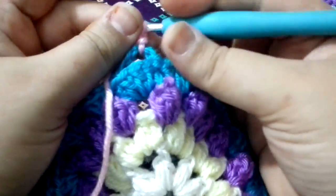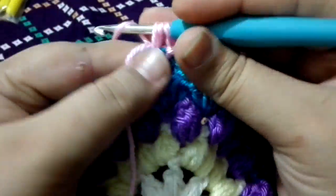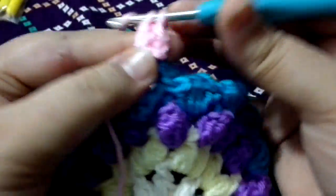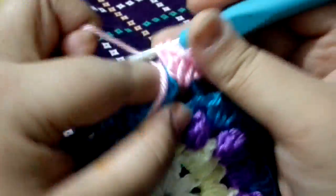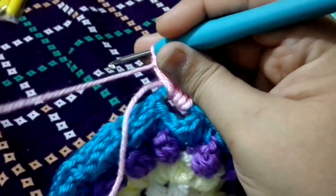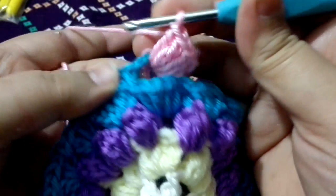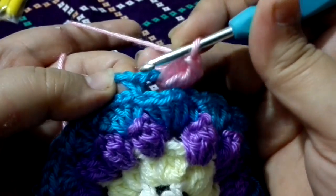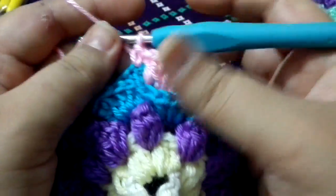We are going to do five double crochets into this chain four space — one, two, three, four, and five. After completing the five double crochets, we are going to do a single crochet into our previous single crochet. On the top here, you can see there is a little hole in this section. Insert your hook in and do a single crochet into that stitch, just like that.